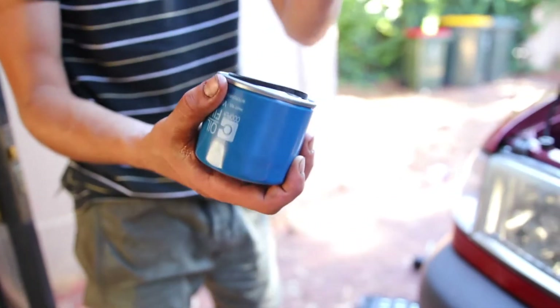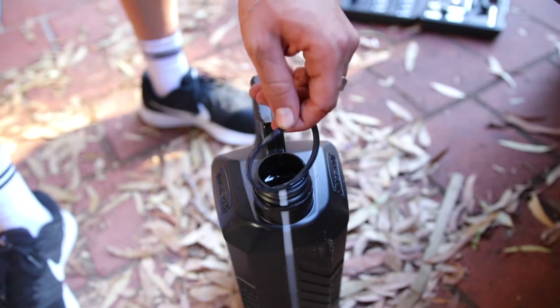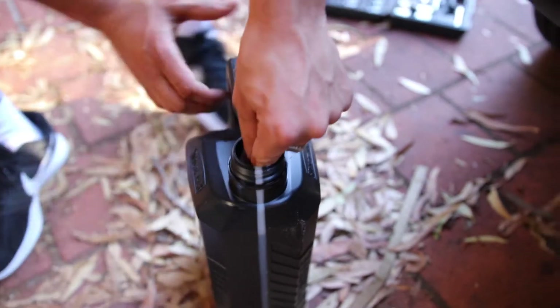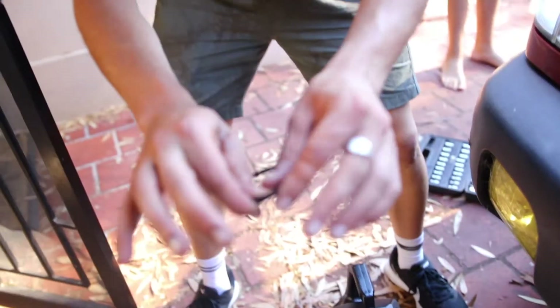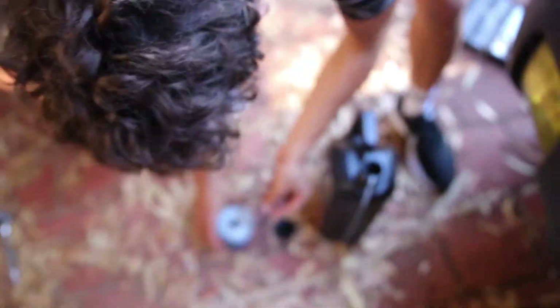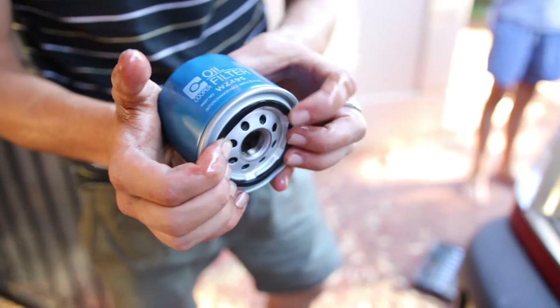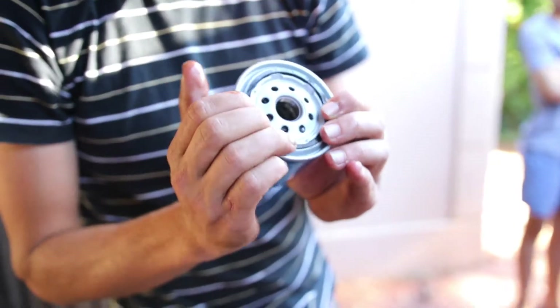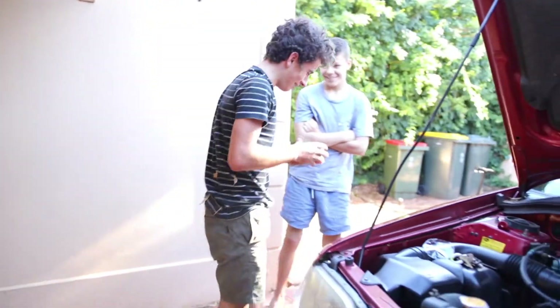Since this little rubber o-ring is fresh and really hard at the moment, it might still leak oil. So I'm going to dip it in the new oil to soften it up and get a better seal. Now you're going to fit it back on. This is a learning process for all of us. So now you've got the oil filter done — we're going to put the new one in now.